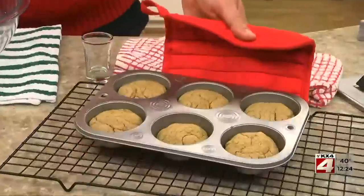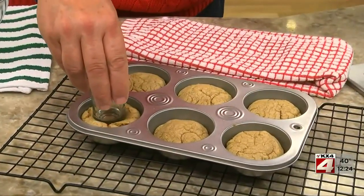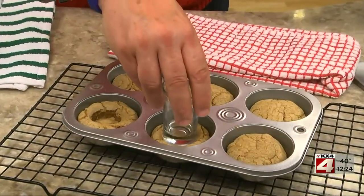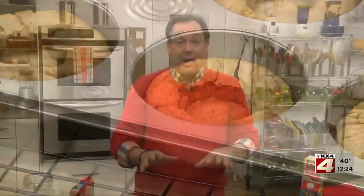As soon as they come out of the oven, using a shot glass or the handle of a wooden spoon, we create a well in the center of each one before popping them back into the oven. After they finish baking, we press the center down again and let them cool while we whip up a fluffy eggnog cream to fill them with.